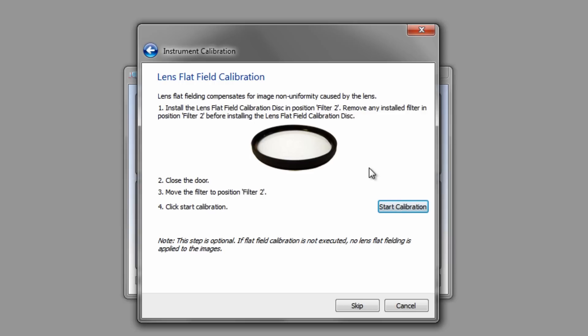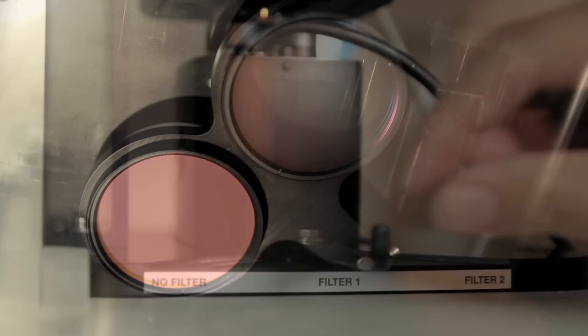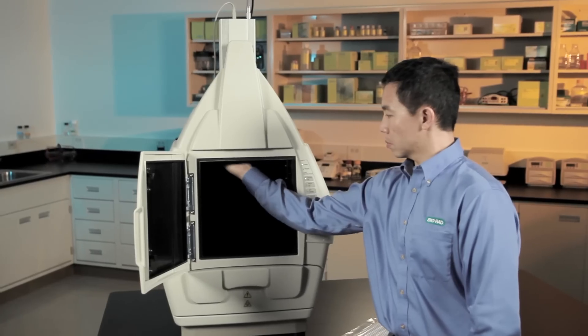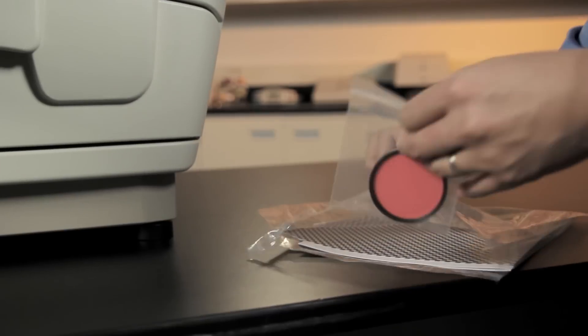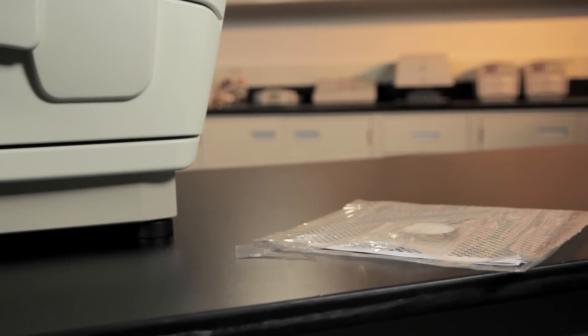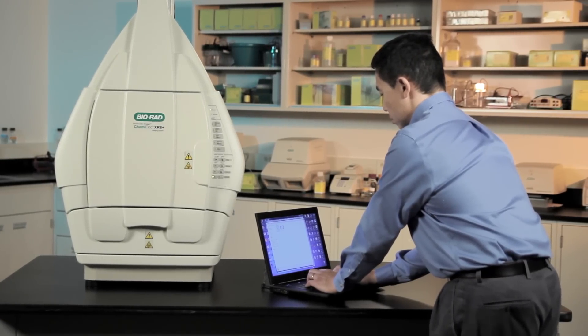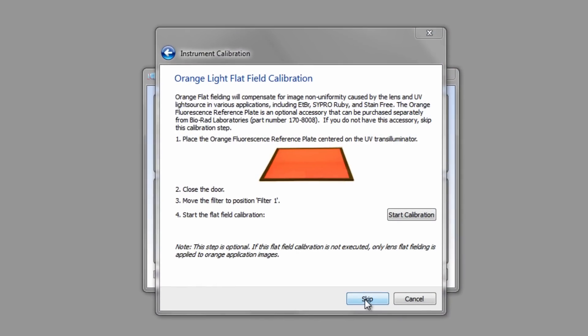Remove the screen after calibration when prompted and acquire the bias value correction. Next, we will flat field the lens to correct for any non-uniformity inherent in the lens. Find the flat fielding disc from the installation kit and screw it into the empty position on the filter holder. Move the filter to position two and start flat fielding calibration. Once calibration is complete, remove the disc and store it with the focus target in the installation kit. Keep the installation kit near the imager for future calibrations if the ChemiDoc XRS Plus is moved to a different computer. If you have the optional white light conversion screen or the orange fluorescent reference plate, follow the on-screen instructions to carry out the illumination flat fielding. If not, you can skip these steps.